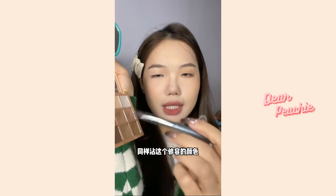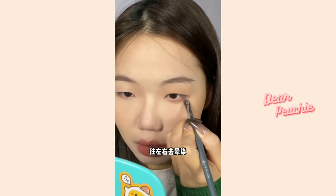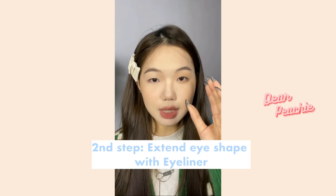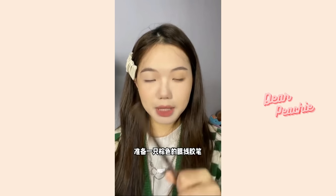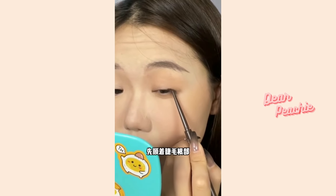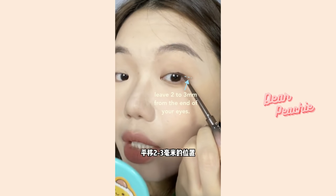Don't forget to enhance the aegyo sal too. Use the same shade with a flat brush and trace a line right below the middle of your iris. Blend out the shadows to make them look natural. Moving to the second step — extending the eye shape with eyeliner. Get yourself a brown gel liner and start filling the eyeliner at the last third of your upper eyelid, tracing the liner by following the lash line.